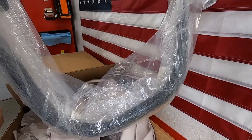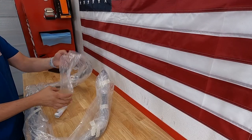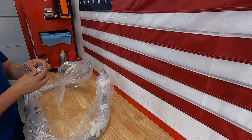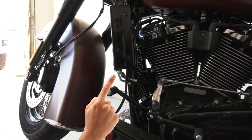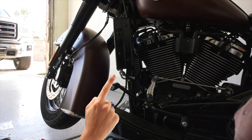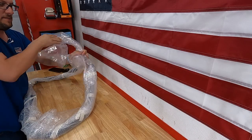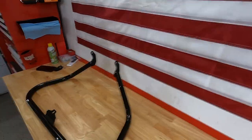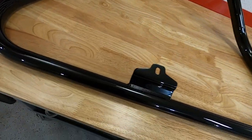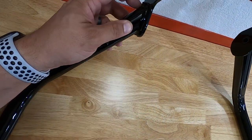They are packaged up real nice. Here you have the hardware and instructions. It may or may not fit because of the ultra cool oil cooler that I have on the bike, which is sitting up on the frame — very well might cause some issues. Here you have the engine guard. This finish is really, really nice — it's a very good powder coat black.